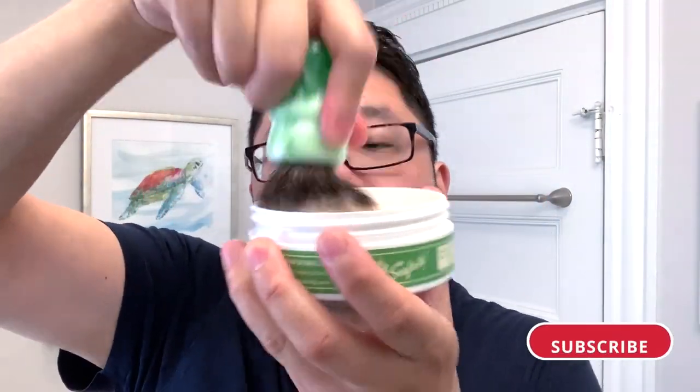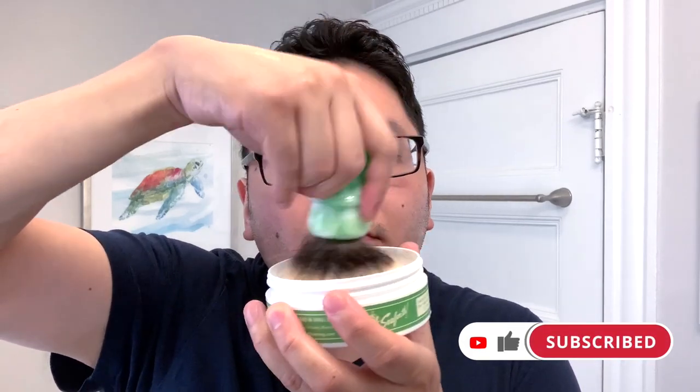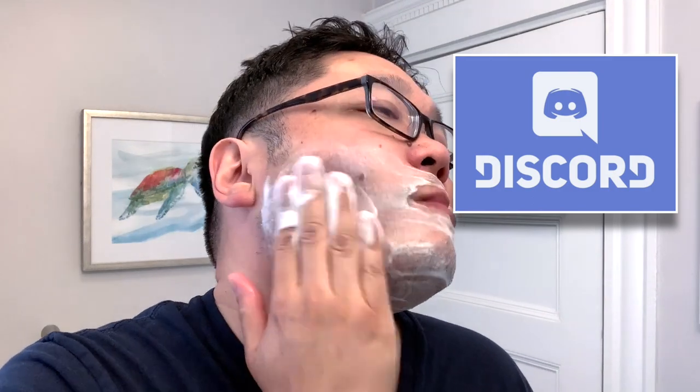If you'd like to help the channel, please like, share, and subscribe if you're not already a subscriber. These are all easy ways to support and grow the channel if you're enjoying what you're watching. I'd also like to invite you all to come check out the new Lather Talk Discord server — it's a great place to chat and hang out with your fellow wet shaving enthusiasts.